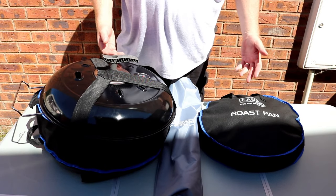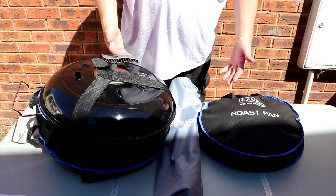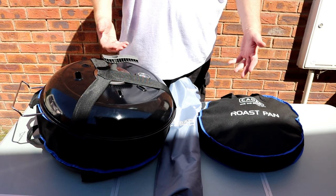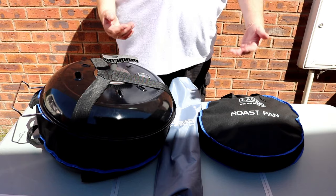So considering all the kit that we've ended up buying, I think to have it over three bags is pretty good, because at first there were five or six different items to carry. So if I managed to narrow it down to three, I hope that helps. We managed to get all our Cadac and all the accessories into three bags, quite nice and neat.